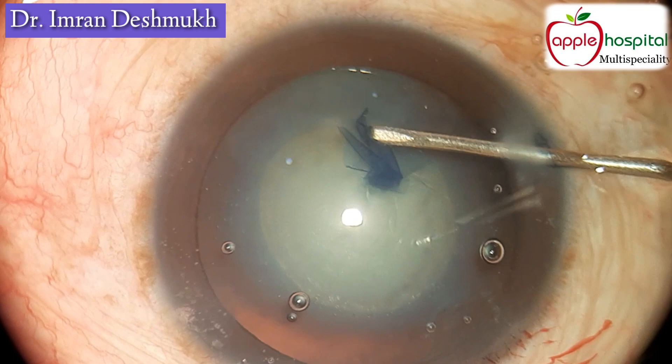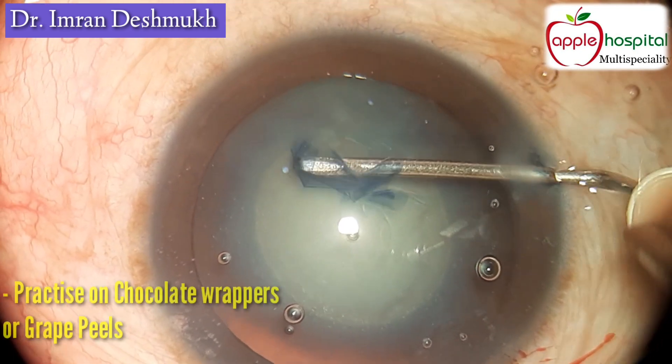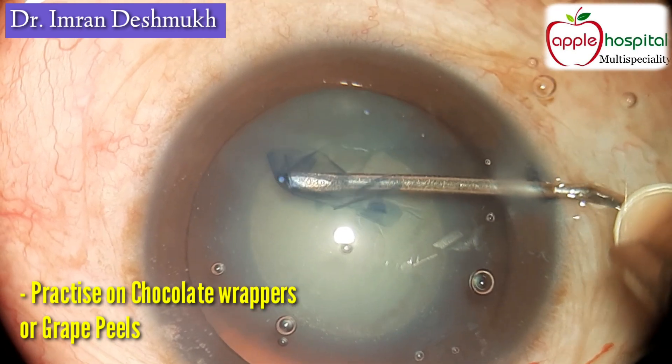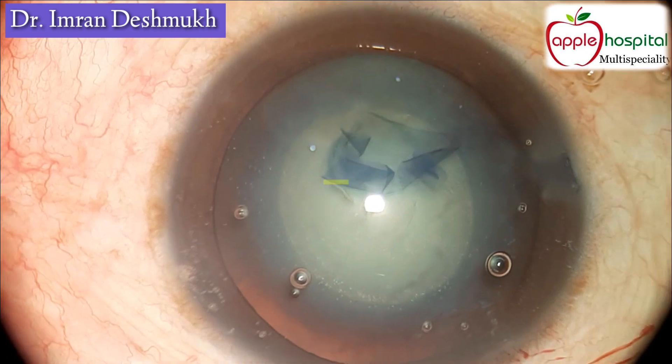Be slow, be calm, take your time. Beginners can always use a chocolate wrapper or a grape peel to learn this step. One should always master the step before starting phaco surgery.